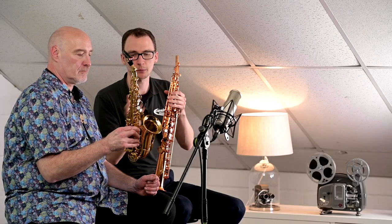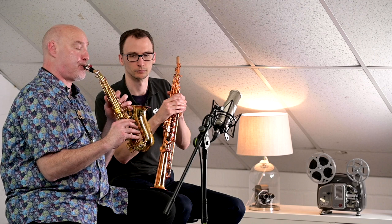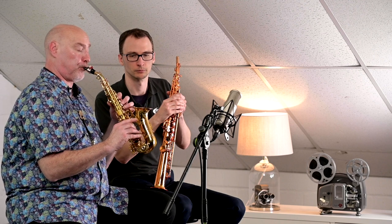I think probably the best thing we can do is just have a blow on the curved and then straight away onto the straight, and then it'd be good to get some of your thoughts as a working pro as to why they differ. Okay, so if we just go onto the straight.